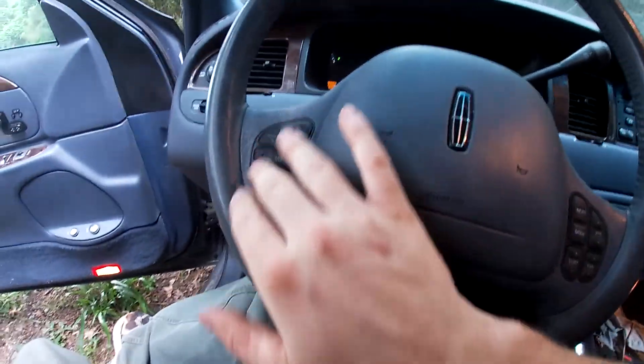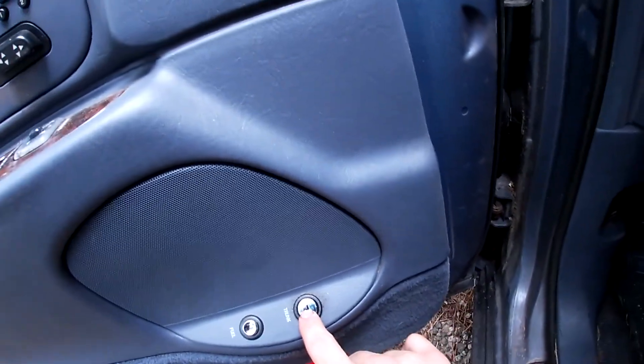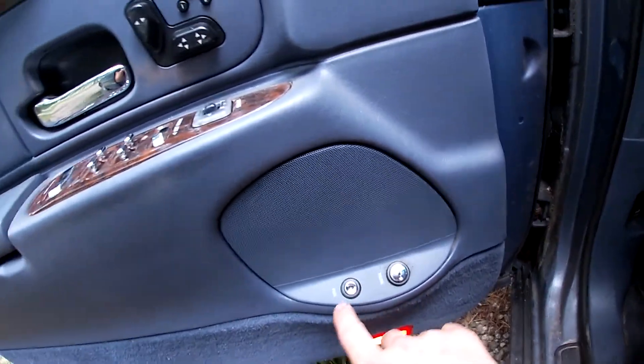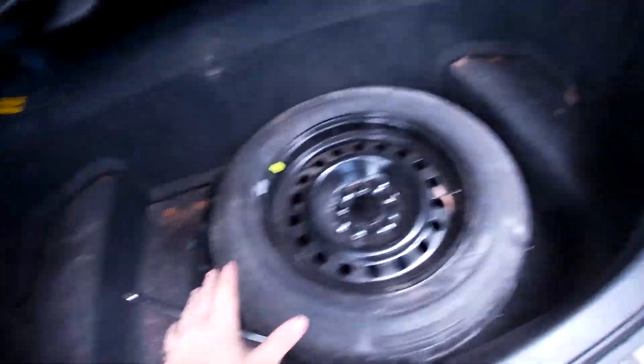All of the controls work, and the car is phenomenal to drive. The trunk opens with the key fob. It still has the spare tire and there's endless amounts of room back here — so much room. And you can see the sub and the amp mounted up there. Just a wonderful car.